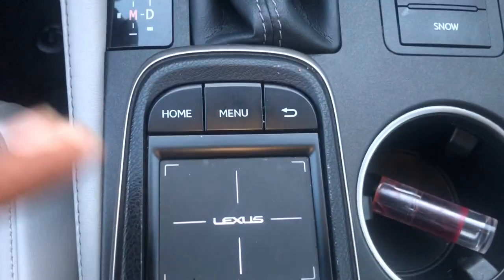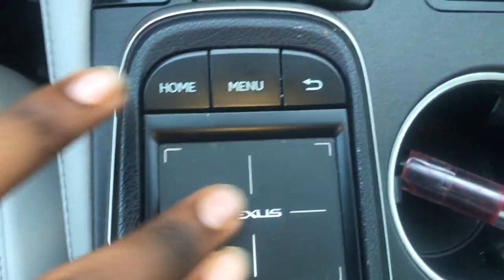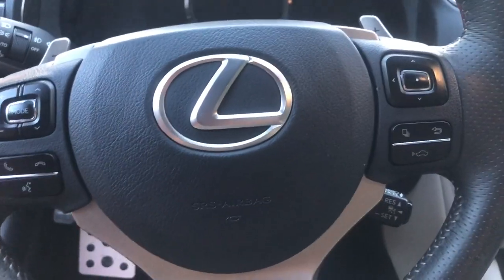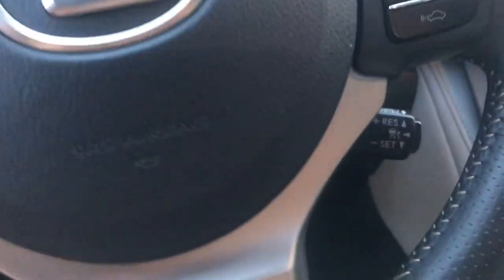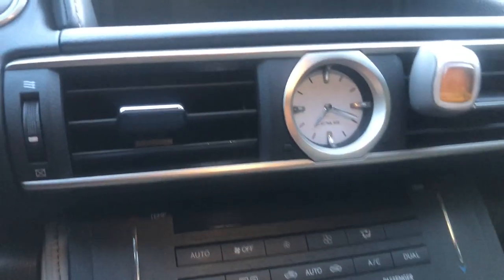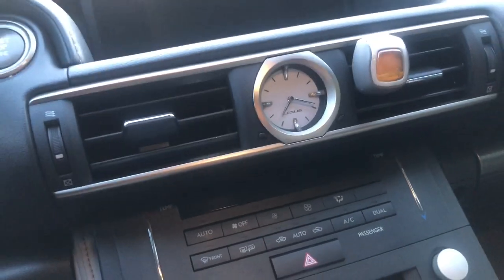You got your infotainment control right here — it's like a little mouse, you just touch it and move it around. You got all your controls on the steering wheel, and your paddle shifters back there so you can do your speed training. You got cruise control down at the bottom, and this nice Lexus analog clock up in here — that's something classic you don't see in a lot of cars anymore.